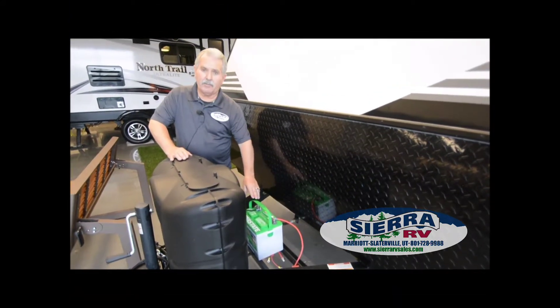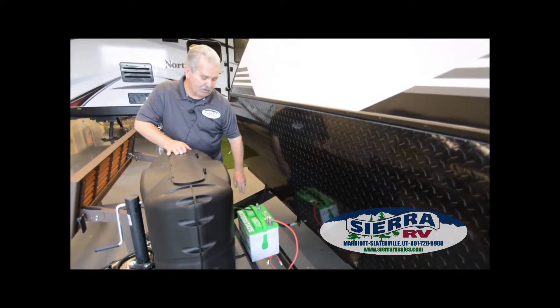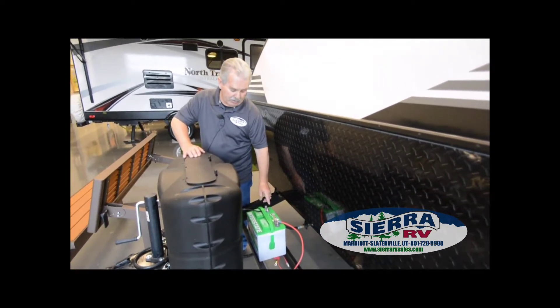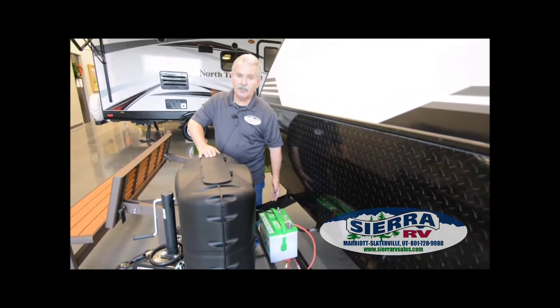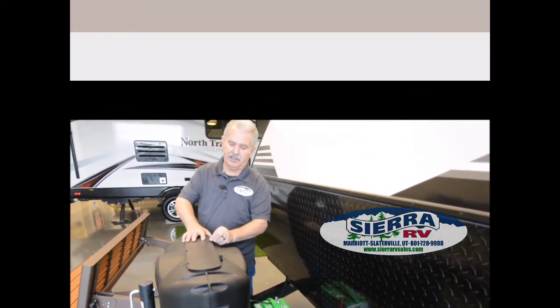We usually put 12-volt batteries on most trailers. Some people like 6-volt, and we do put 6-volt on as well. RV batteries are not maintenance-free — you do have to add distilled water to them. The best way to charge them is with a battery charger. If you put two batteries on, you can hook them positive on one and negative on the other one, and charge them both at the same time. We always put them in battery boxes so they're not out in the open.